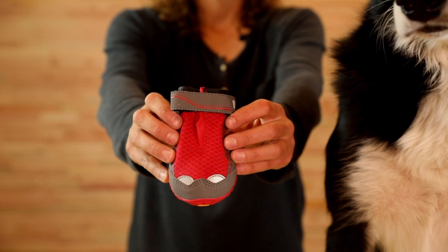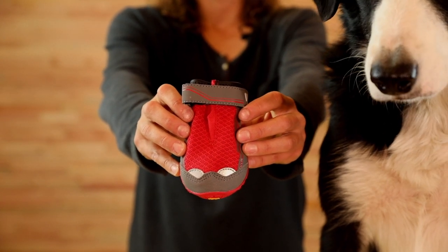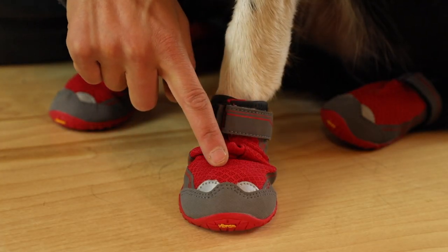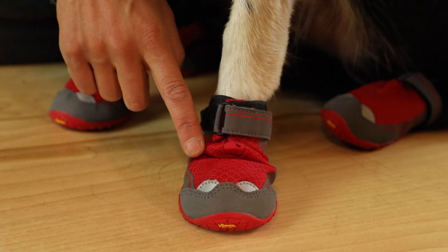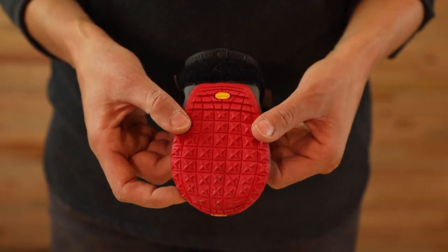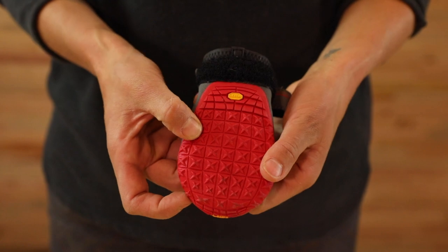The GripTrex boots set the standard in pawwear for dogs who hike, run, bike, and explore with their humans. An air mesh upper keeps the boot breathable while also keeping dirt and debris out. The Vibram outsole has a rugged lug design providing flexibility and traction on varied terrain.